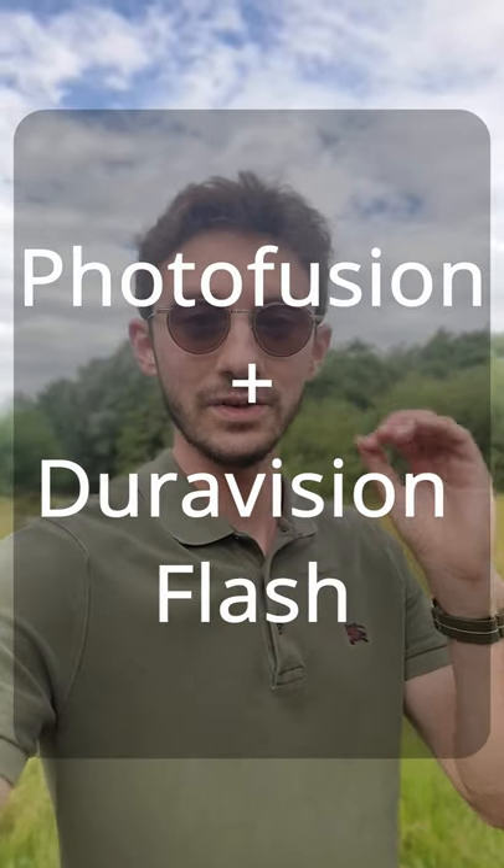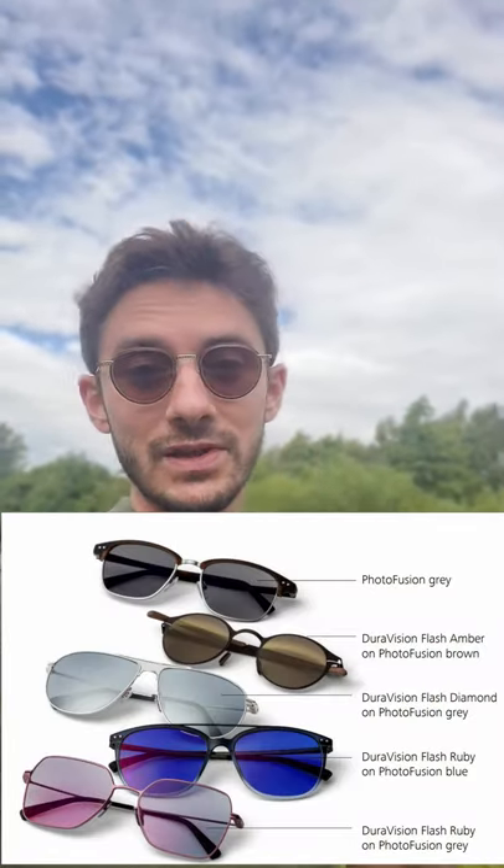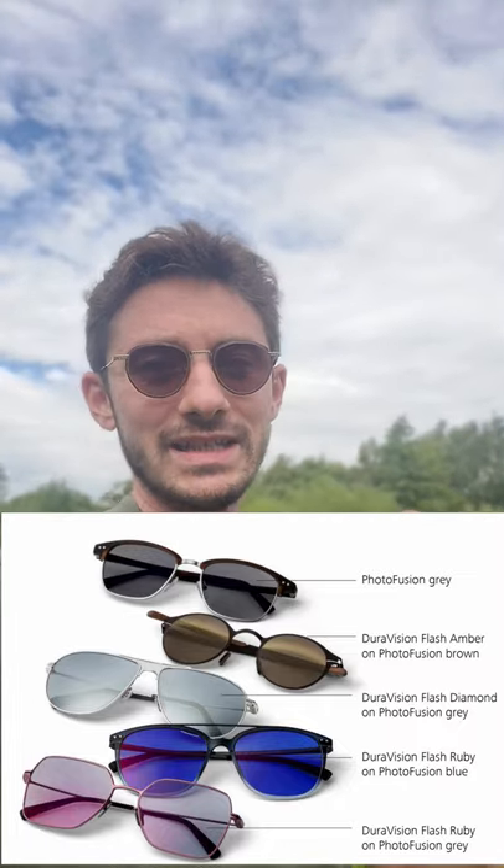PhotoFusion lenses with DuraVision flash coating — or PhotoFusion flash as I like to call them for short — are a great way to customise your glasses but also build some protection into your everyday eyewear. What they allow you to do is really customise the colour of your lenses to suit the frames that you've chosen, which can really finish the right style off.